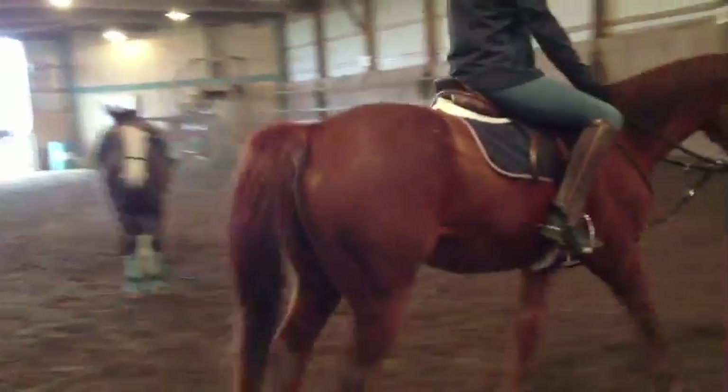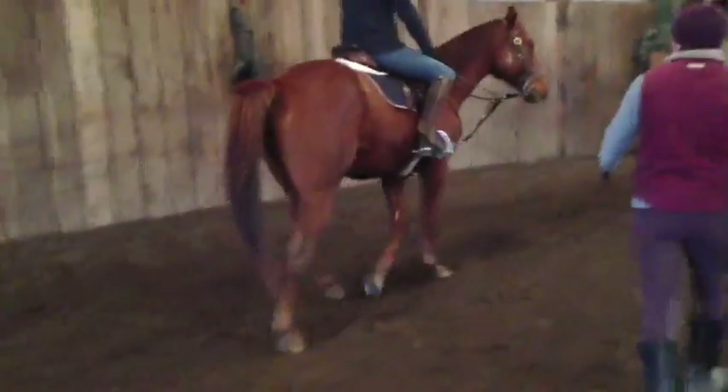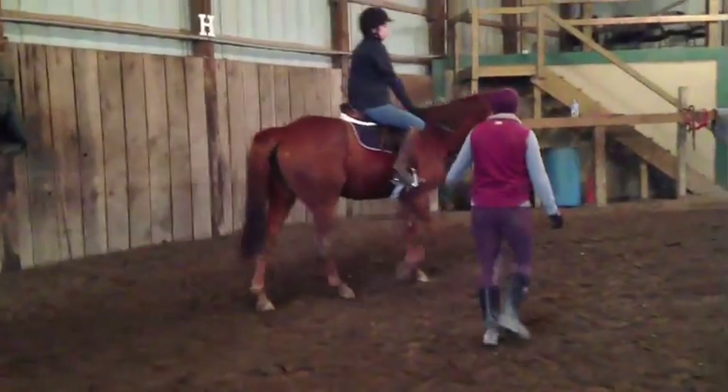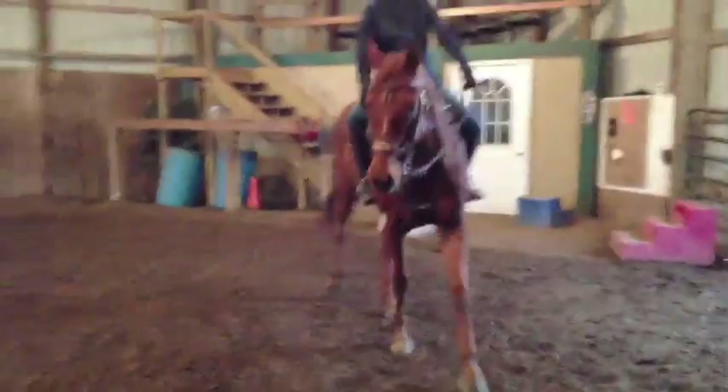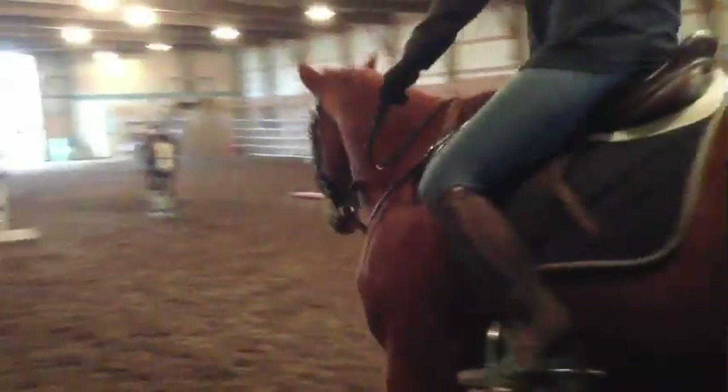This horse is an off-the-track thoroughbred, so he hasn't done a lot of balanced riding in his life and he's a little stiff. Now Kara, as he gets softer and softer, we're going to stretch her leg down and start to sit up taller. This horse would not be able to do this nice drift or yield to the inside leg and the inside rein if he didn't first understand how to follow his nose left and right.